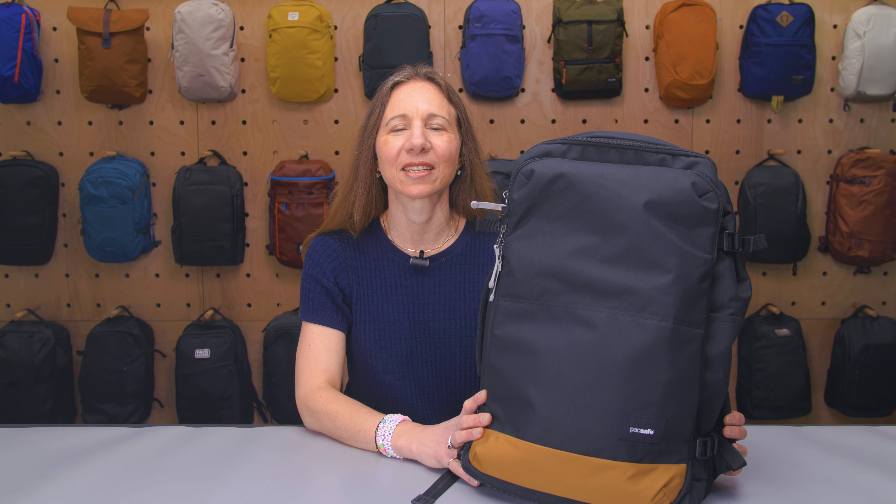I'm Christine from Pack Hacker. In this video, we're taking a look at the PackSafe Go anti-theft 34 liter backpack, which I've been testing for two weeks. Let's dive in.